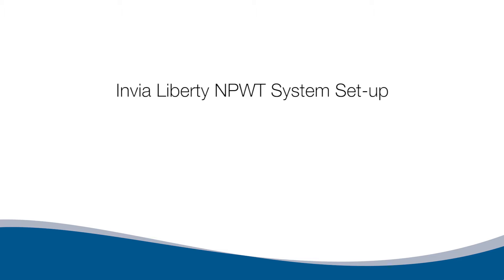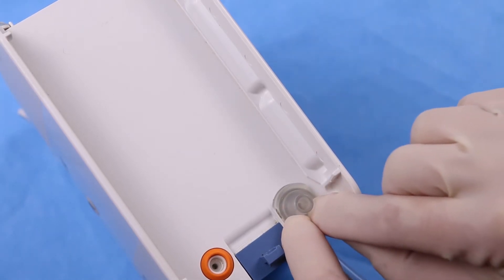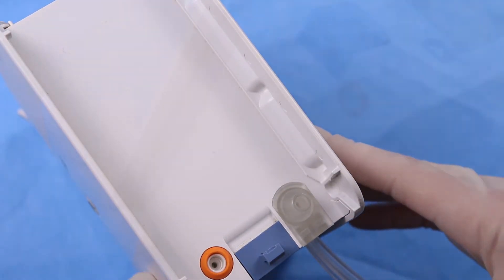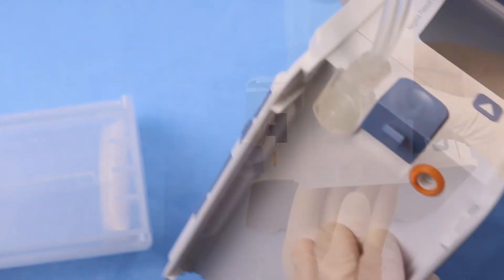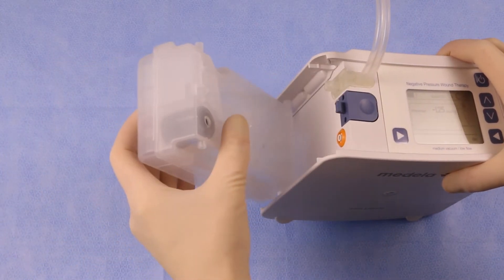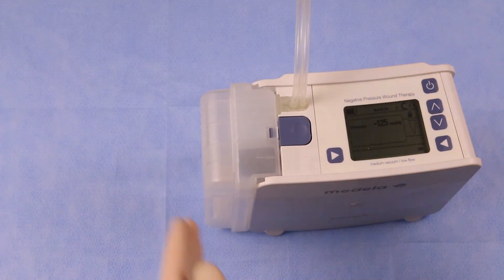Envia Liberty Pump Setup with Disposables. Connect the Envia Liberty canister tubing. Insert the tubing base into the pump and make sure the tubing is flush with the pump. Ensure the orange O-ring is in place. To click the canister into the pump, slip the pegs at the bottom of the canister into the slots at the base of the pump. Lift the canister towards the pump until an audible click is heard. The canister secures the tubing.